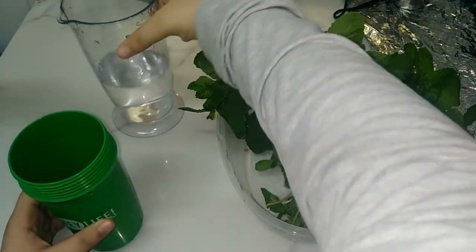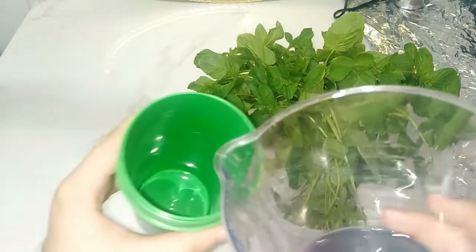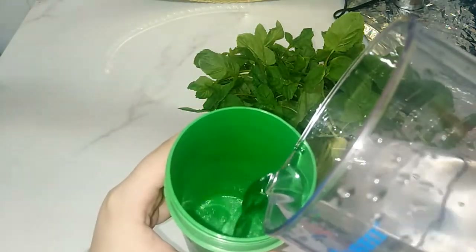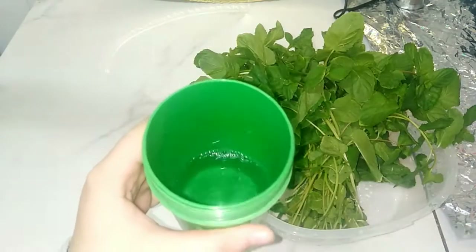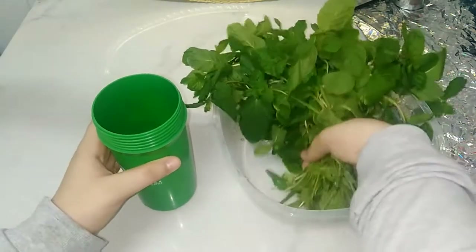Now I will add the water, but I will fill only half of the container with water. Like this. Only half. And I will take the mint and add it here.